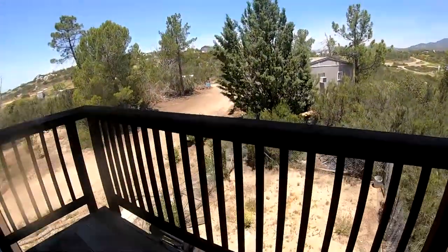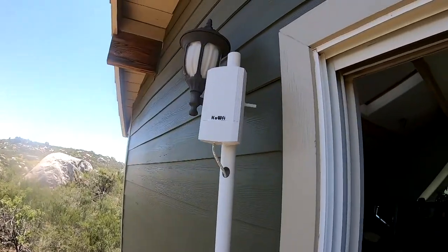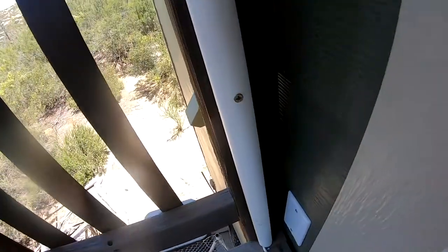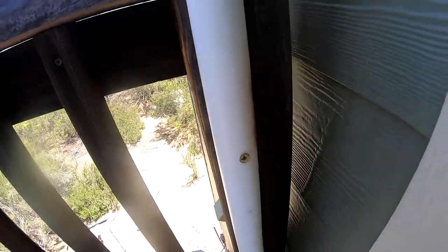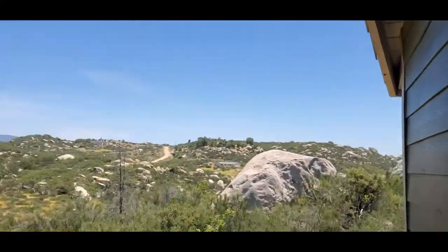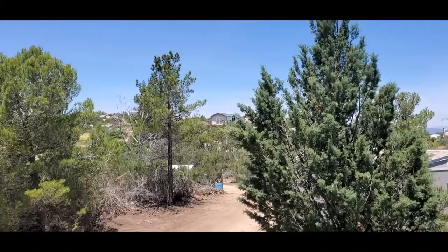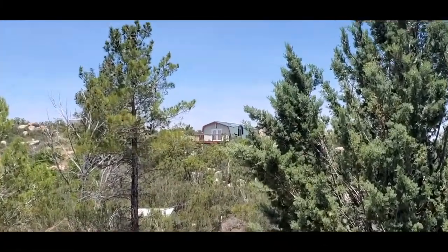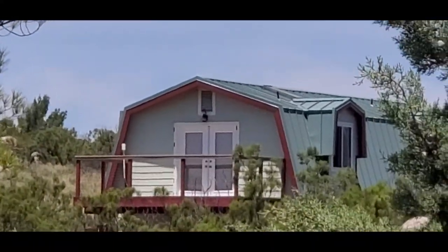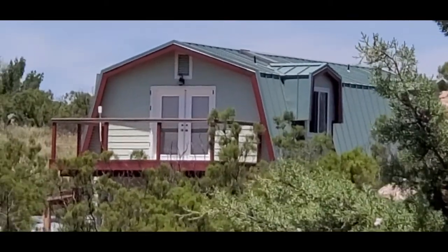I ran the cable through this PVC pipe to protect it being outside. I mounted the PVC to the railing and zip tied the antenna to the PVC — the mount and the zip ties came with the antenna. And this thing is transmitting internet across the mountain to the little house over there in the distance. You can see the receiving antenna right here.